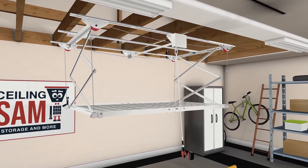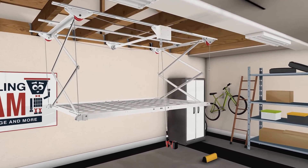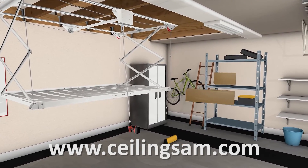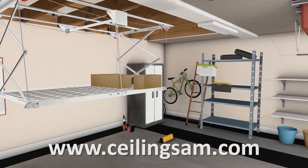Congratulations, your installation is now complete. If you have any questions or suggestions, don't hesitate to contact us. Thank you, and enjoy your new scissor loft.